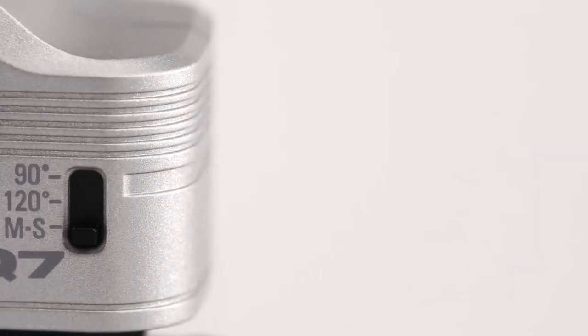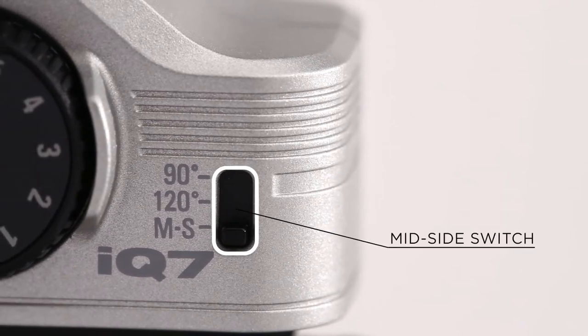Use the mid-side switch to customize your recordings. Set it to 90 degrees to hone in on an individual sound, or 120 degrees for a wider image that includes the surrounding ambience. Or set it to MS so that you can later adjust the stereo width.